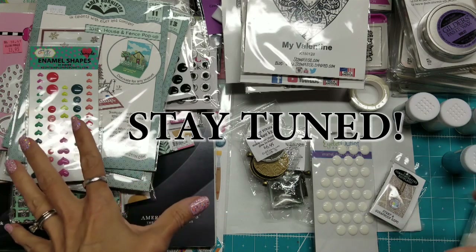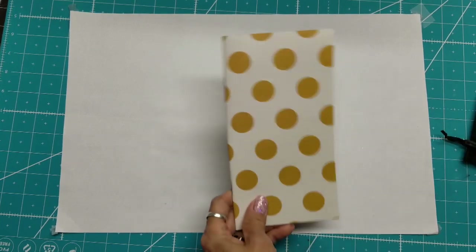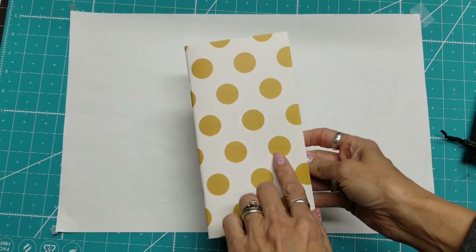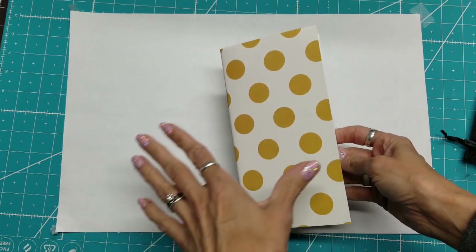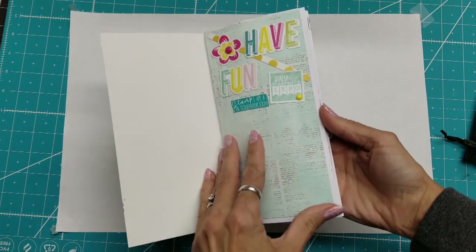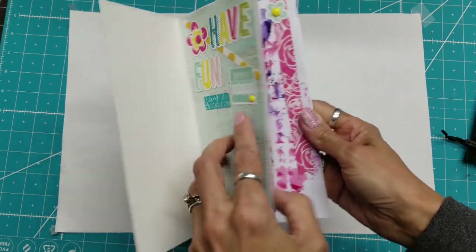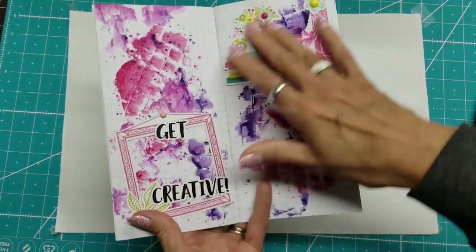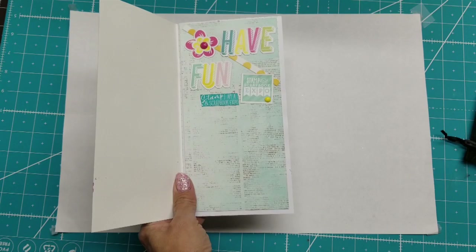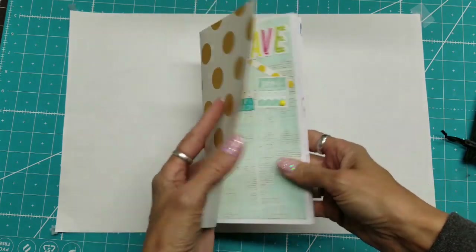Thank you for watching — it was a great experience and I think I did really well on what I picked out. One correction: I had said this was something I bought, but it was actually from the make and take at the creativity center. It was a traveler's notebook — they gave us this paper and some ephemera to put in however we wanted. I put 'Stamp and Scrapbook Expo' on it, then we played with watercolors and added more ephemera. This is also where we got the Colorado stamp to go with it. I wanted to give them credit because I really liked this project.